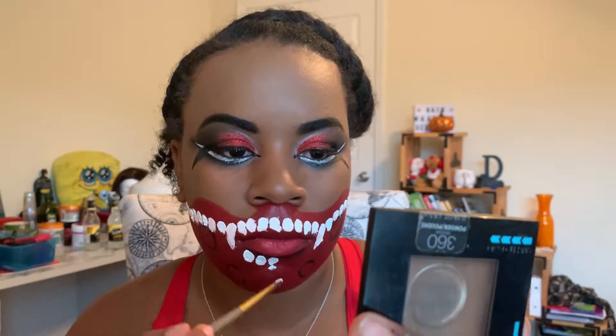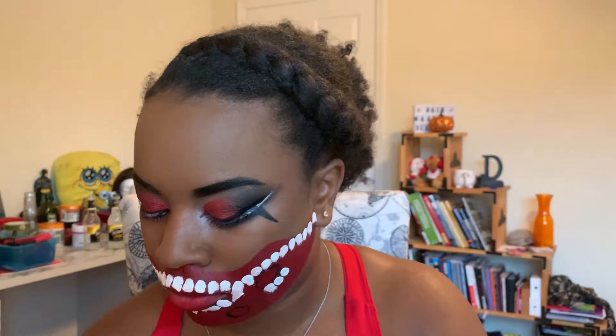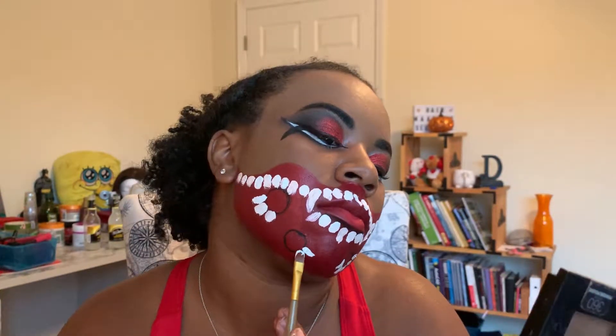Once that set of teeth is done, I go ahead and do the bottom side under my mouth where I drew that really dark line and fill in all of those teeth. I take each of those circles and draw a few teeth around each of them. I definitely feel like the more teeth you have, the better this looks, so I really went all out like Dasane did in her video — I'm really not sure how to pronounce her name, I'm sorry!